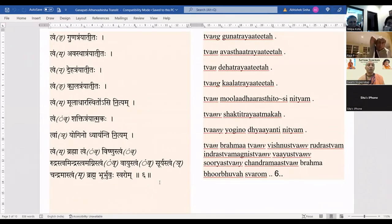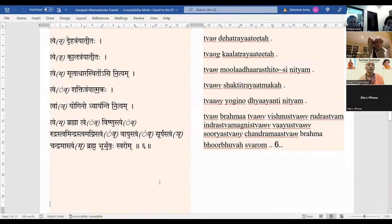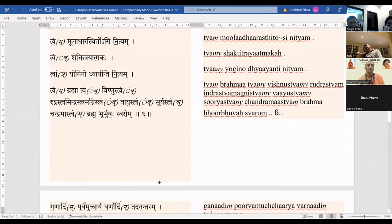Tvam yogino dhyayanti nityam, tvam brahmaasi, tvam vishnustvam, rudrastvam, indrastvam, agnistvam, vayastvam, suryastvam, chandramastvam, brahma-bhoor-bhuvasvarom.